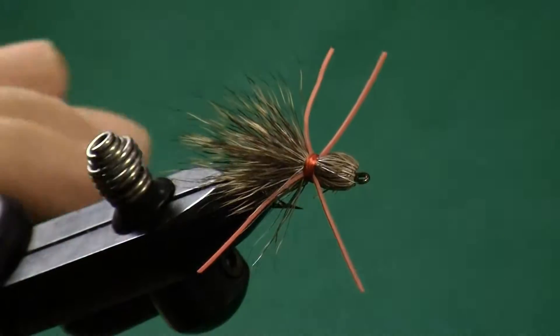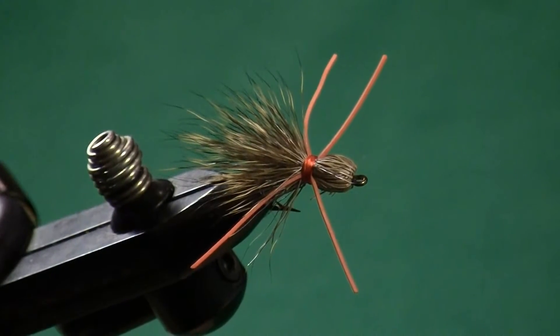What I love about this pattern is it's just a spectacular fly — not only for trout during the summertime terrestrial season, but it's a great pattern for panfish, smallmouth bass, and rock bass on the creeks. The Madame X shimmies, it shakes, it looks great in a black dress or a purple dress or a natural dress. Let's go ahead and tie one.